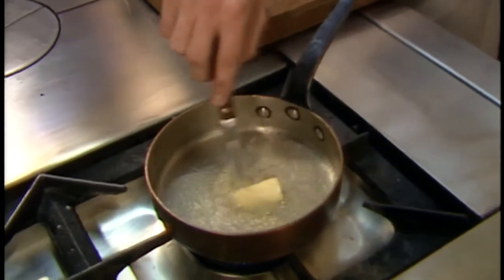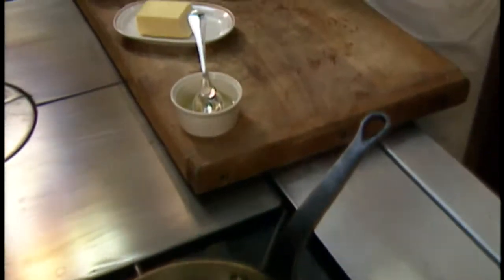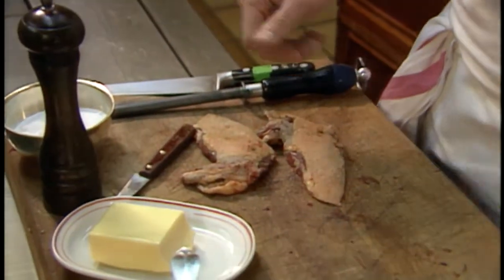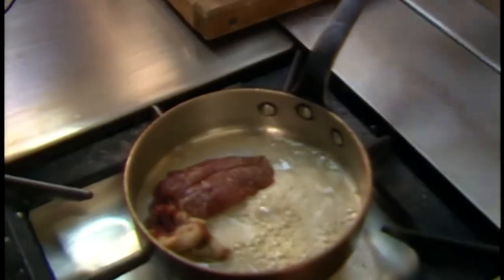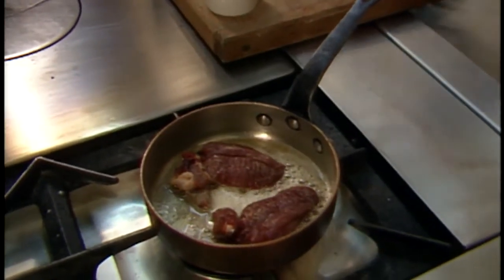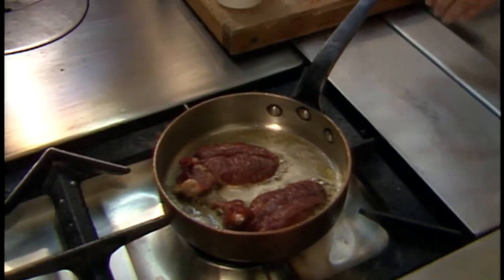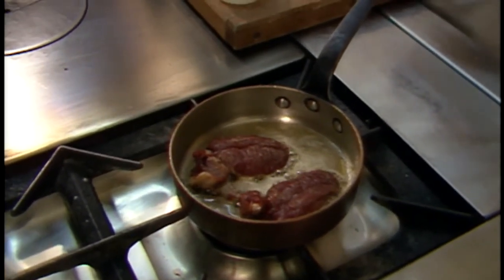He's added a little more than a tablespoon of oil, then about a tablespoon of butter, and he has the flame on very hot. He's going to season — pepper the duck, then add a little salt. He turns it over and does the same on the other side. Now he puts the duck into the pan skin side down first. He added oil to the butter so the butter doesn't burn, but the butter gives it that wonderful flavor.